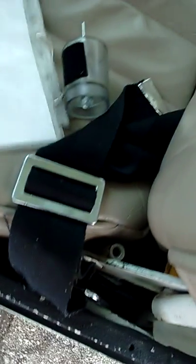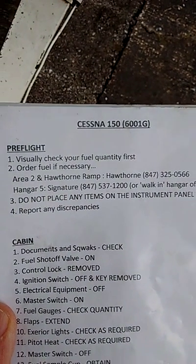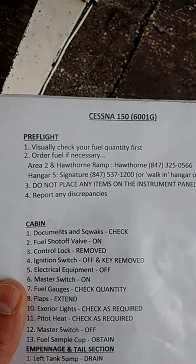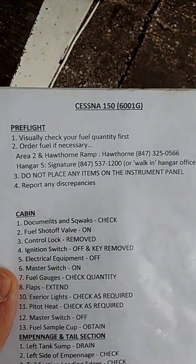Okay, time for pre-flight. Cessna 150-6001 Golf. Pre-flight. Visually check your fuel quantity first. Order fuel if necessary. Do not place any items on the instrument panel.